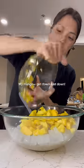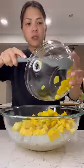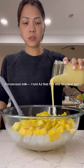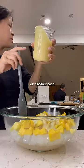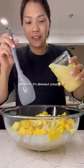My mango. Condensed milk — I told AJ that this was dinosaur spit. AJ, what is this? Dinosaur poop. He thinks it's dinosaur poop!